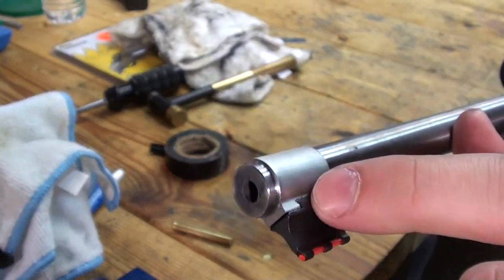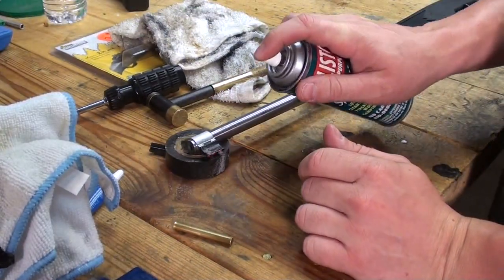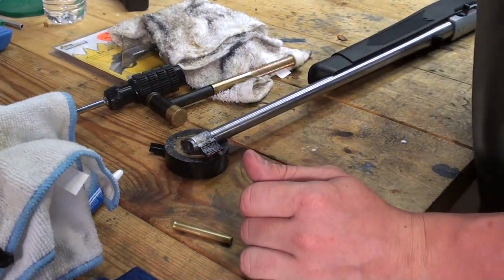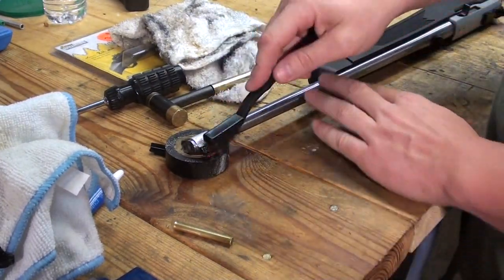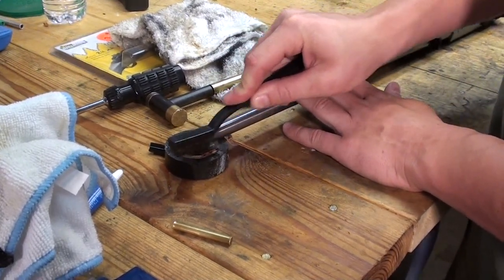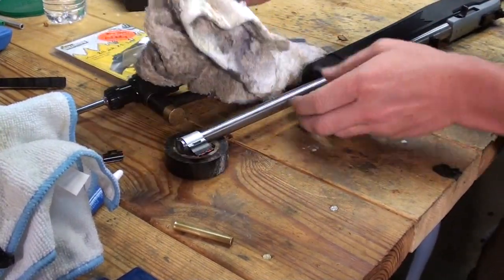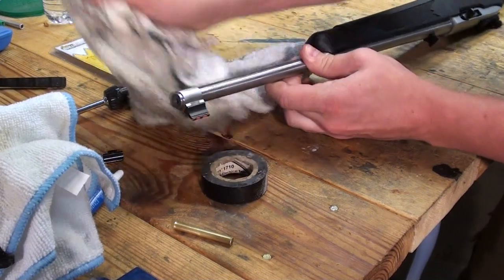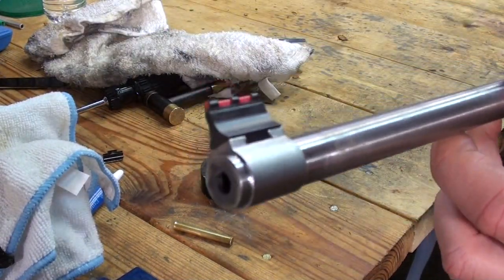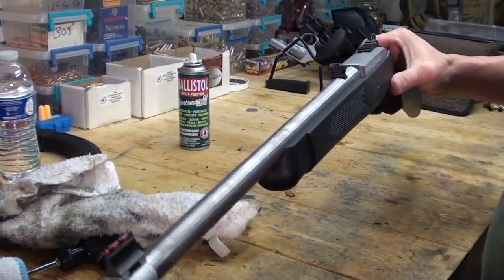You can see I've got a little bit of brass off the punch there. The easiest way to remove that I've found is just take some Ballistol — which I'm about out of — and then a little brush. And that'll take it right off there. Alright, got the front, got the rear.